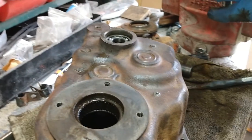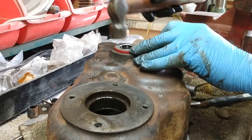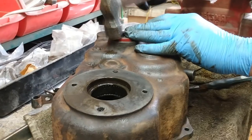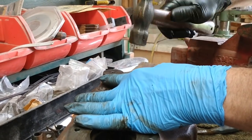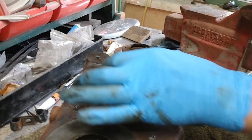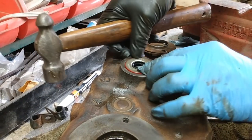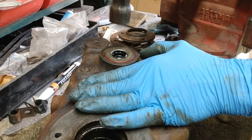I got the shaft in here testing it and it's going to be perfect. I want to square this up as best I can on top of it and just gently go around. You just got to work these in — you want a good tight fit. There she goes. They make a seal installer kit but I've never bought one. You can get a socket that's just slightly smaller — you want it to rest on the outer edge; you don't want it too small or too big. Work that till it's down flush.